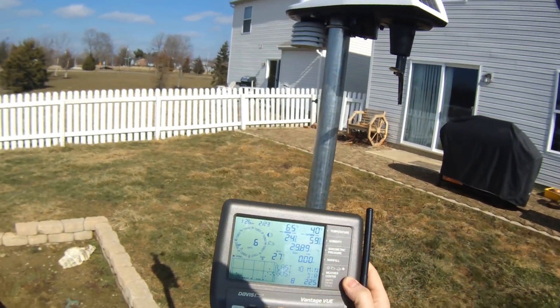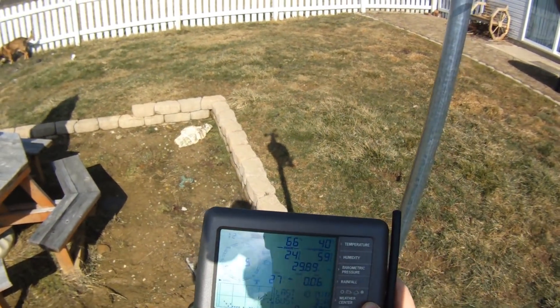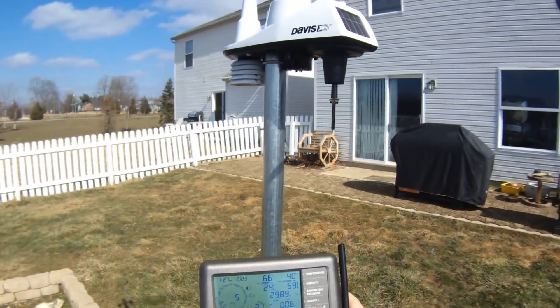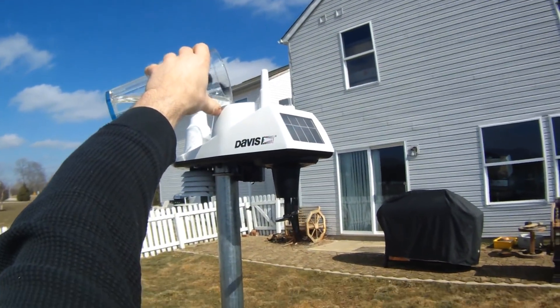We're picking up rain showing on the display — the rain sensor is also working.